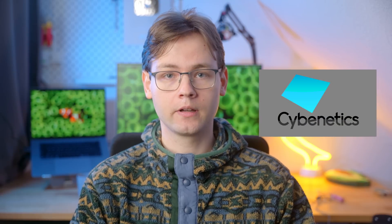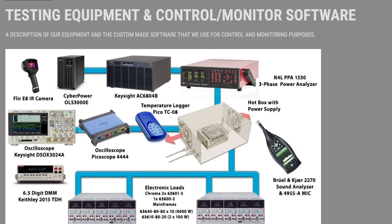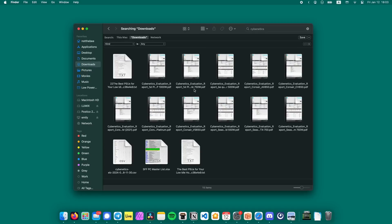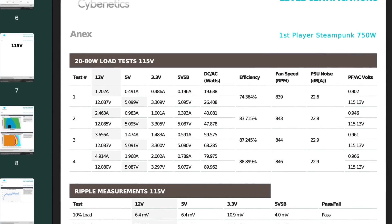Ever since Corsair's unicorn bit the dust, I've been looking for a new low idle king — a sub-$100 ATX power supply with decent efficiency, even at 20 watts. Eventually, I stumbled upon the database of power supplies compiled by Cybernetics. Cybernetics is a company that provides power supply efficiency ratings; they run loads of tests on computer power supplies and give them ratings based on efficiency and noise. Importantly, Cybernetics publishes full reports for each power supply they test, and they have more than 500 power supplies in their database. Each report includes the 20–80 watt load test that we're most interested in.